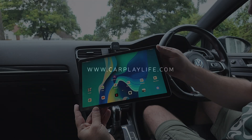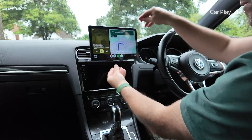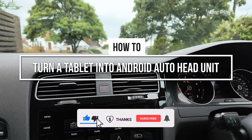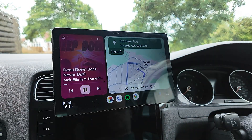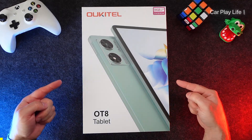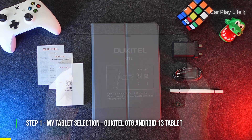In this video I'm going to show you how to turn an Android tablet into a wireless Android Auto car head unit display. If your car doesn't have a built-in Android Auto screen, this is a great affordable solution to add that functionality. For this installation I've chosen the Okatel OT8 Android 13 tablet, which comes with some nice car-related features.